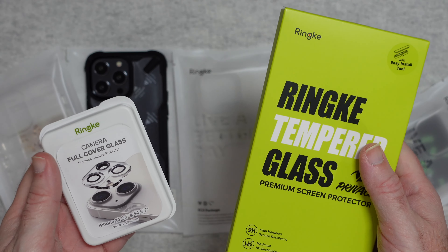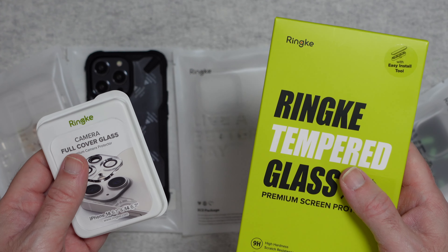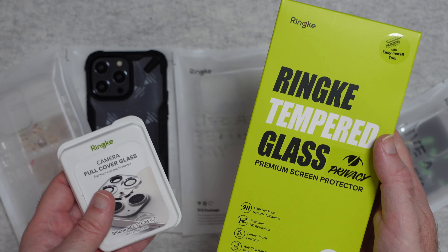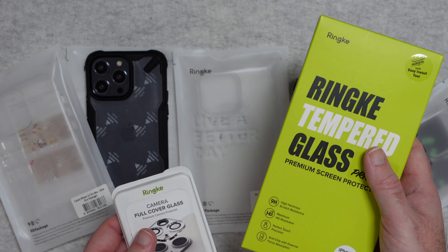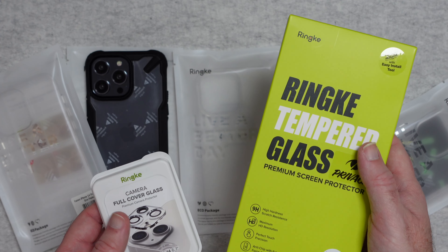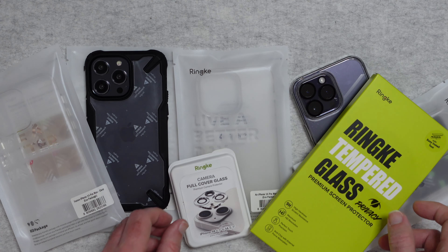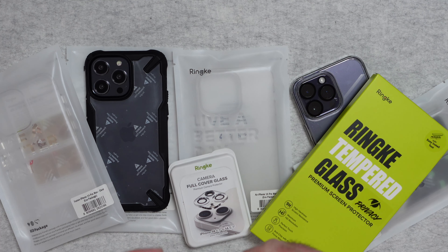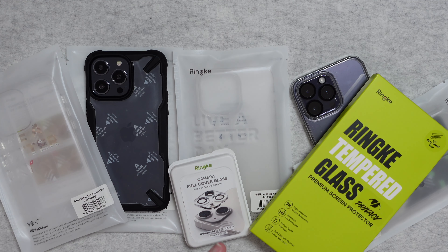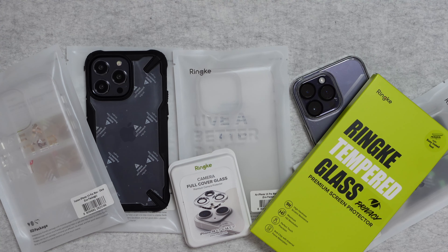That's it for this video — I hope you enjoyed it. There's plenty available from Rink for protecting your iPhone or other smartphone, and I really can recommend them. I've used Rink cases on my iPhone for probably about six or seven years now — they are top notch and really good quality. If you want to purchase one of the Rink cases or protection accessories, please do check out the links in the video description. Don't forget to hit that like button and I'll see you in another video very soon.